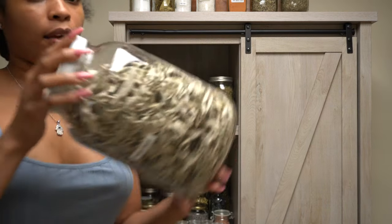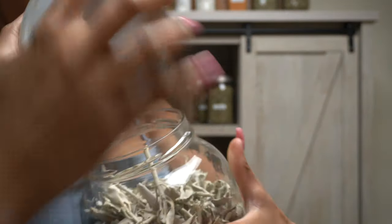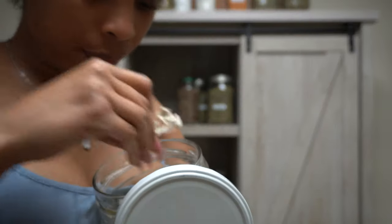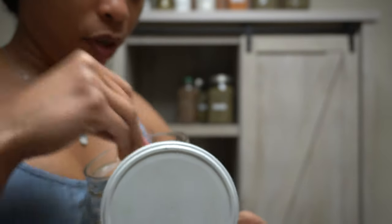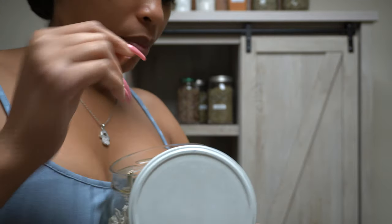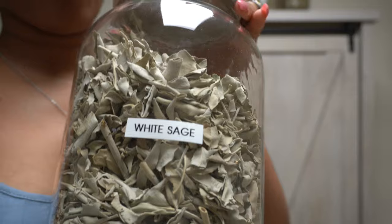And let me show you this — I have this big thing of White Sage. Some of them are branches, different ones. So like, you could just burn just these. But basically, how they make the sage bundles, they use a whole bunch of these and wrap them up and tie them. I have a lot of loose White Sage.